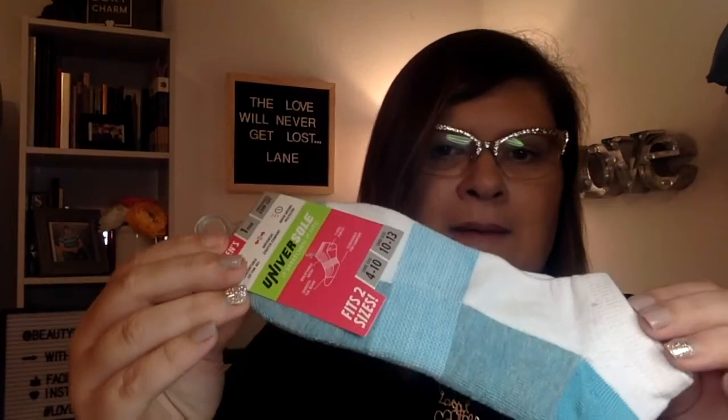One thing they always say you should buy at Dollar Tree is socks. I wear a size 10 and every time I go they have four-to-nine or five-to-nine, so I always miss out. But this time I found a pair that fits four-to-ten and ten-to-thirteen. I got two pairs — one regular and one black and pink. My husband gets mad because I like ankle socks, but if you see these in your size, grab them because they don't last long.